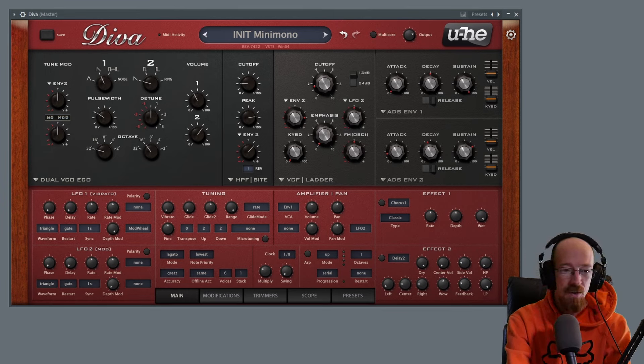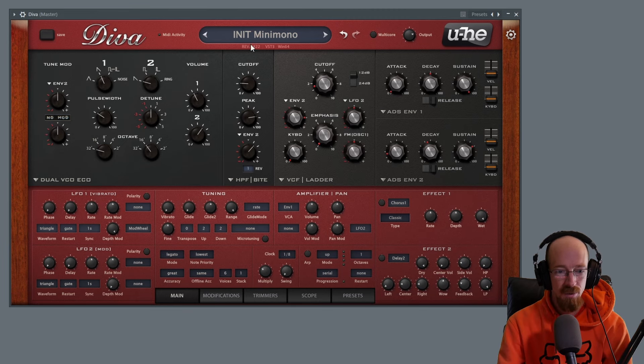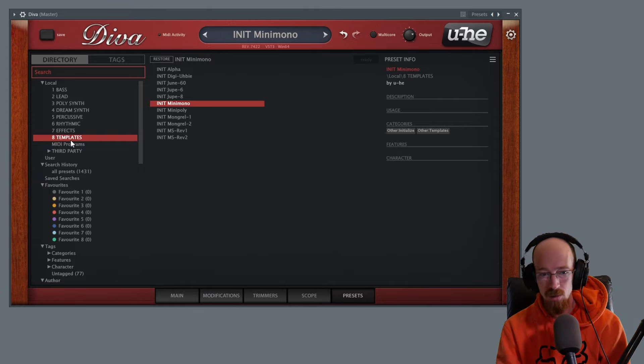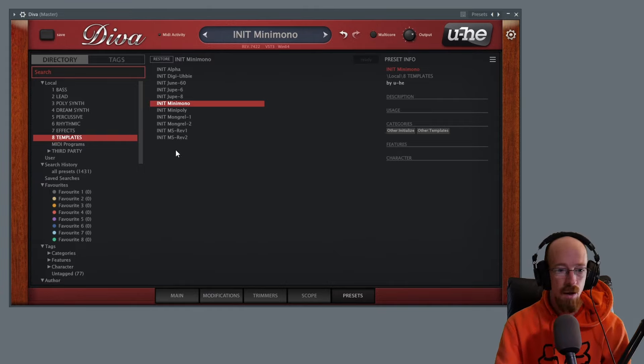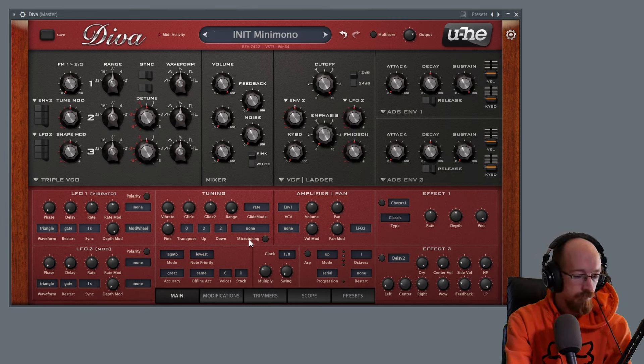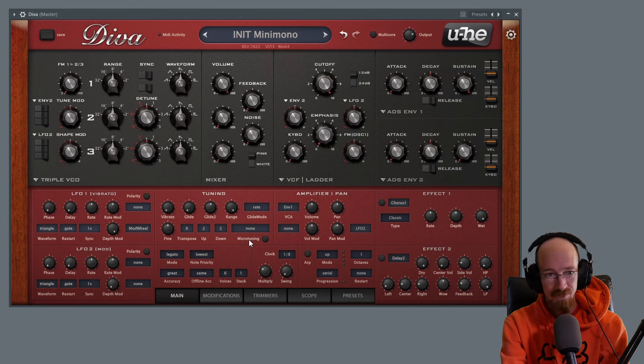Let's dive right in. The core sound — let's get to a common starting point. We're going to go over to presets, and in presets you'll have a template option along with a bunch of preset options. We're going to go with the mini mono, so just click that, and you'll be given this as your starting point.